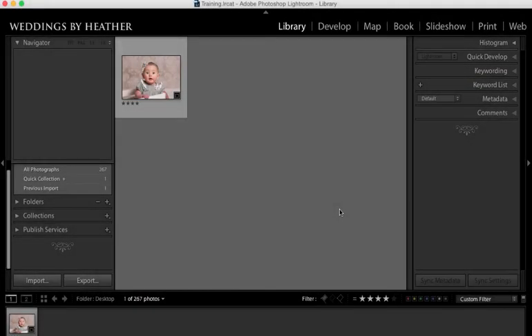Hi everyone, this is Heather from WeddingsByHeather.com where my goal is to equip you with the best techniques and tips to make you a better and more efficient photographer. In this Q&A video I'm going to address targeted color adjustments inside of Lightroom, but first make sure you check out my free workflow video series available on my website.